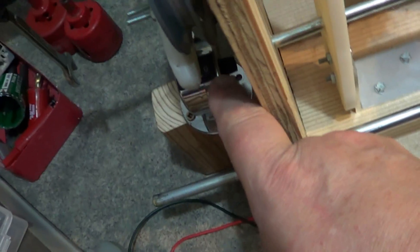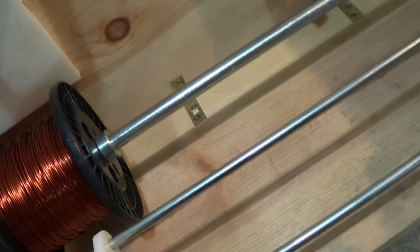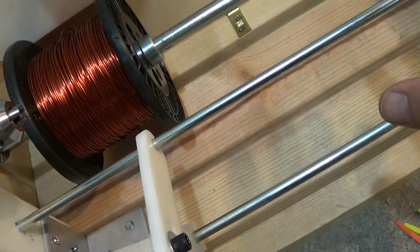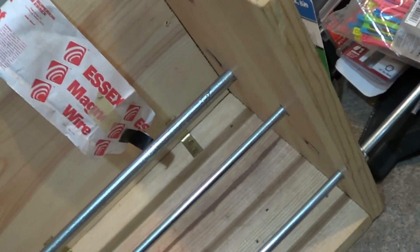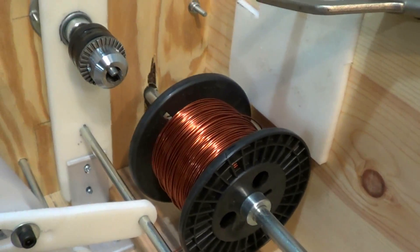I'm ready to go right on this part of it. This is my start point, right in front of the counter. I'm going to divide this and make two of them. I was going to make it a tri-filer but decided I'm not going to mess with that. I want to make a better winder yet.